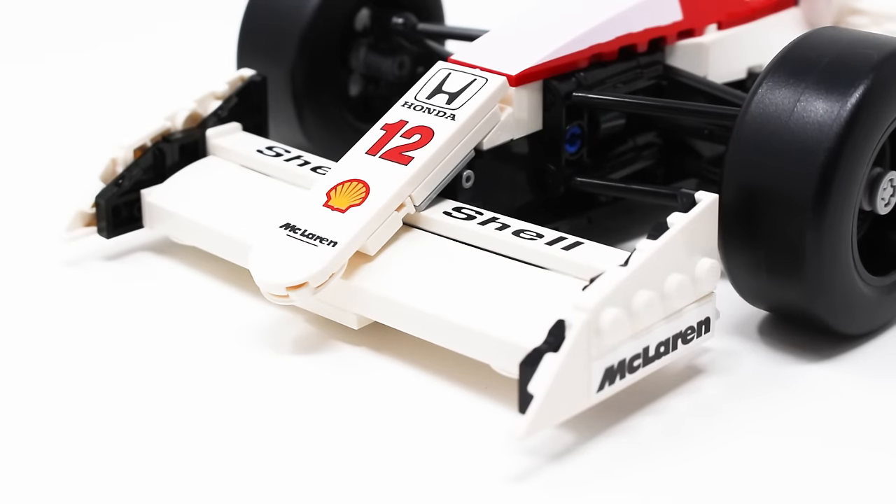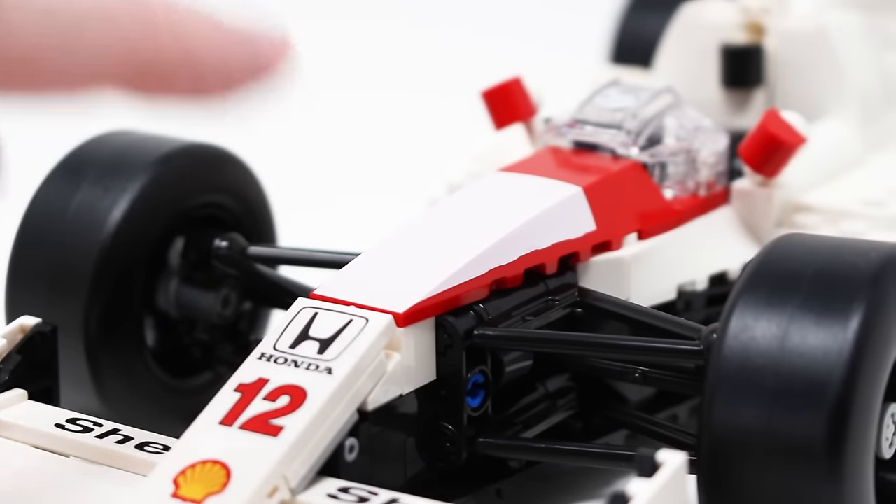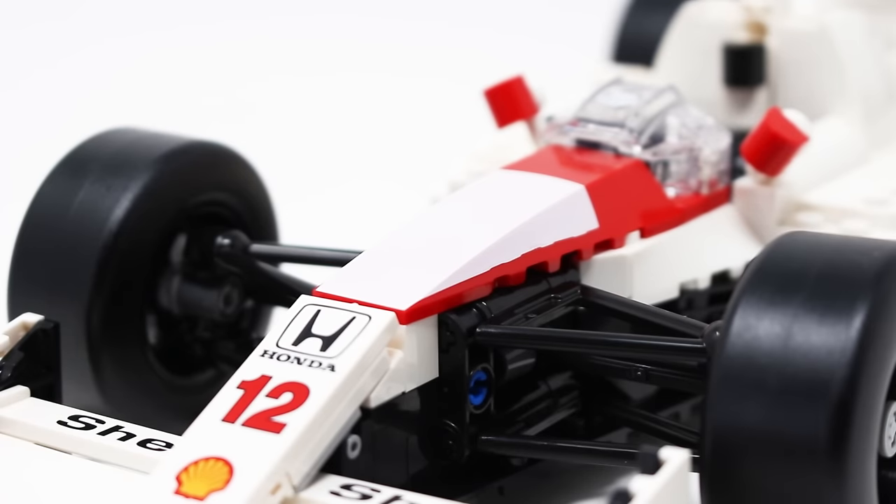The front looks pretty good. The McLaren logo on the side is a sticker, however the Shell logo, the Honda logo, and the McLaren branding are printed — and there are actually more prints than stickers in this set, which was such a breath of fresh air. Unfortunately, not all prints are created equal. This part right here has white printed on red, and LEGO has really been struggling with this lately — it just looks pink to me. It doesn't quite match up with the actual white color of their bricks, which is very distracting on the front nose section. That is the single worst thing about this entire set.